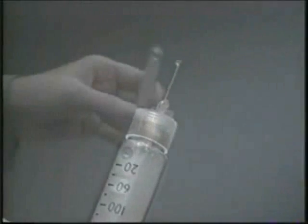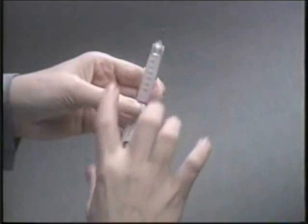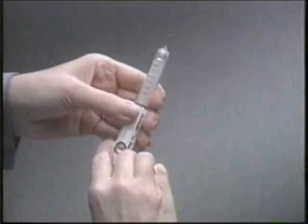If you don't, you need to repeat these steps until you see that drop.